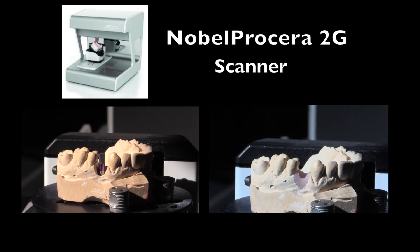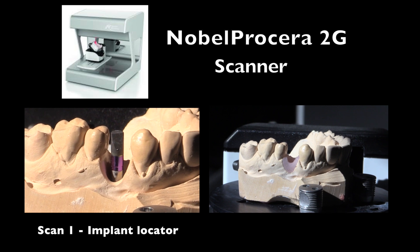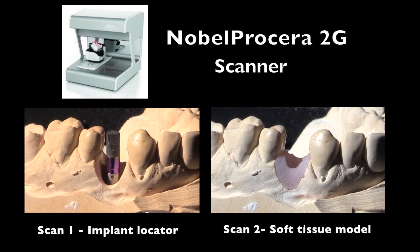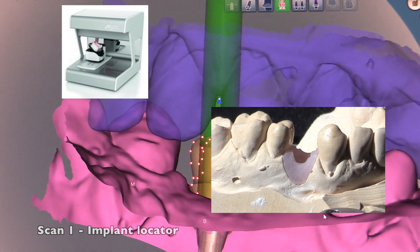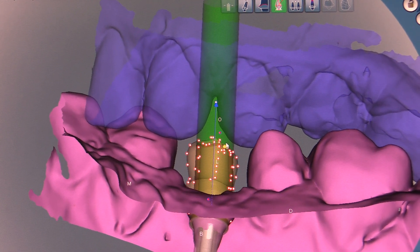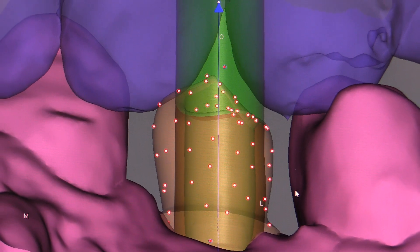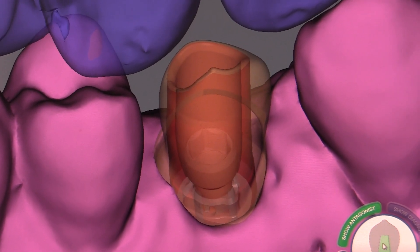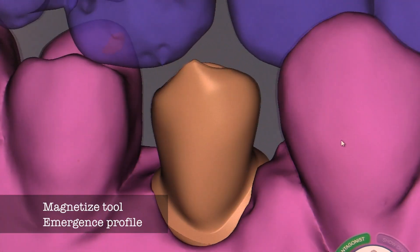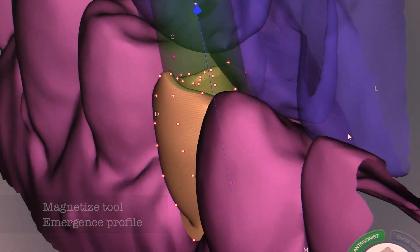We begin by scanning — we do a scan of the implant locator itself, the soft tissues, and also the opposing arch so we can place all of these together on the computer to design our abutment. Once all the models have been scanned, you can align them in a 3D digital model to enable the design of the abutment. You can see the minimum thickness of zirconia, and the emergence profile of the original soft tissue model is captured. The abutment will be magnetized to the side of this to have the perfect shape coming up from the implant to tissue level — this is called the magnetized tool.